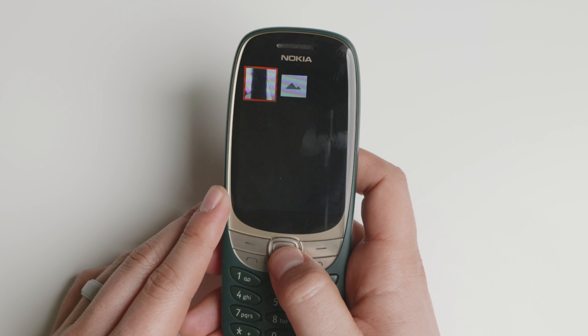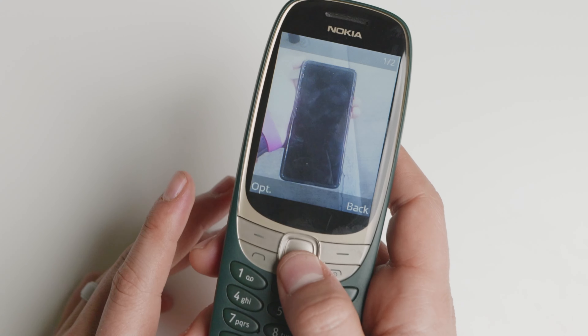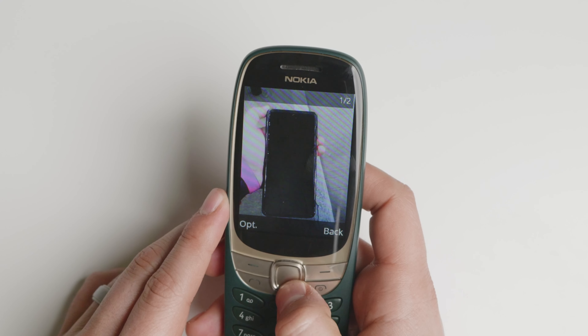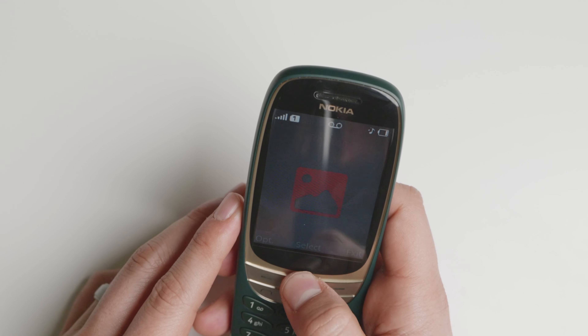Here you have a camera to capture photos. It's nothing special and it's not going to win any awards — it's just for a quick snap or when you really need to capture some information. You can zoom in and it'll get the job done.